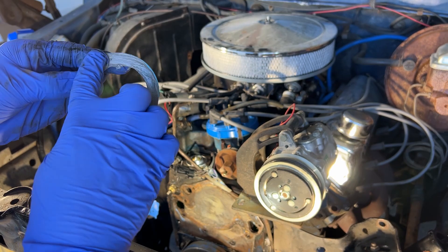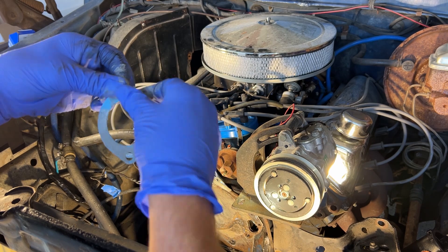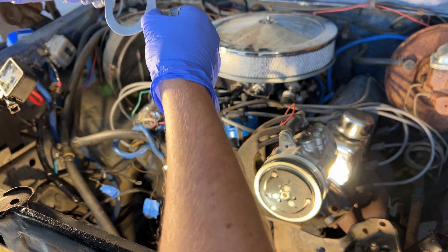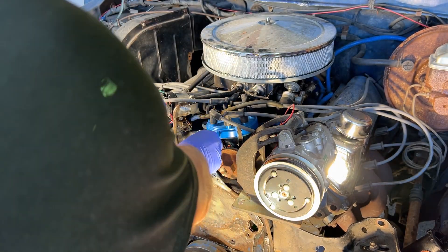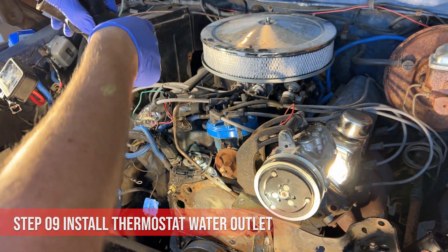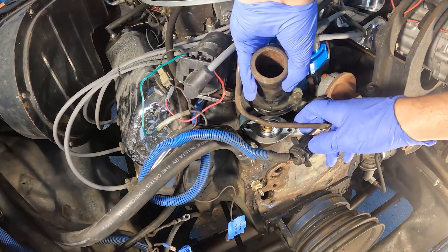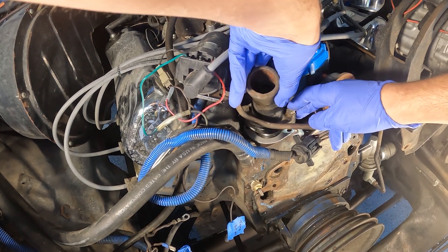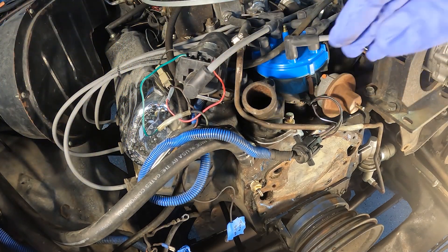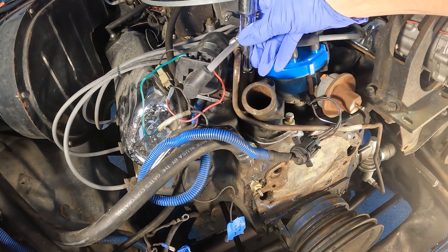I'm going to coat both sides. I'm just going to place it down on there. I cleaned up my screws, got everything ready. I'm going to have the bolts in them like this to kind of help me guide in. I'll get them started by hand before using the impact to tighten them up so that I don't cross thread.